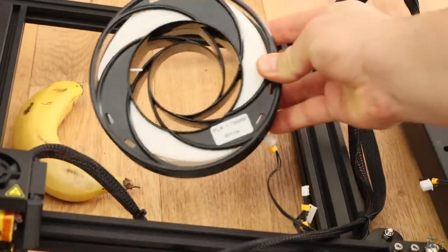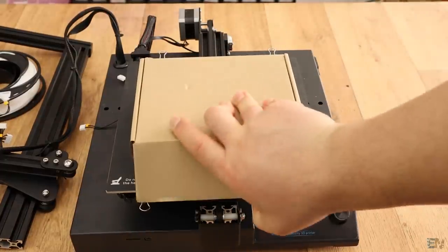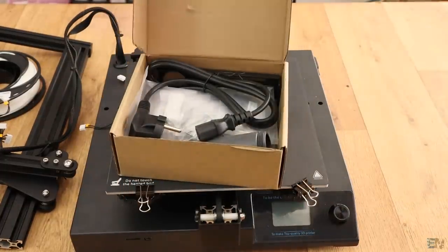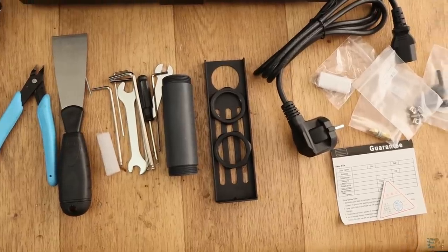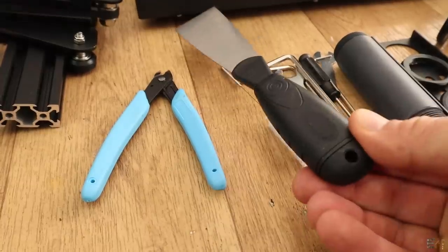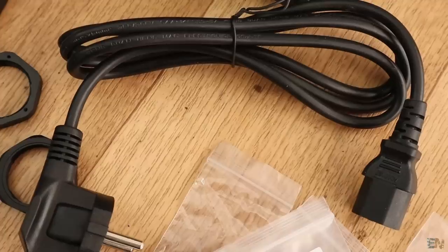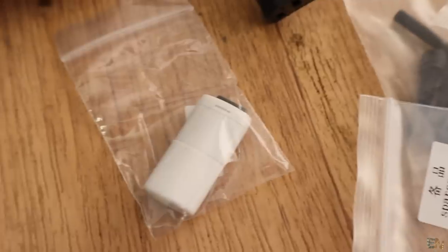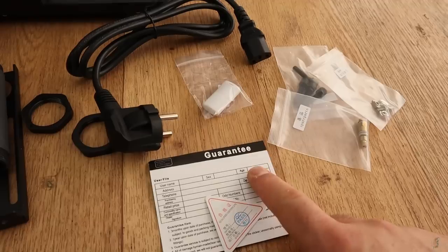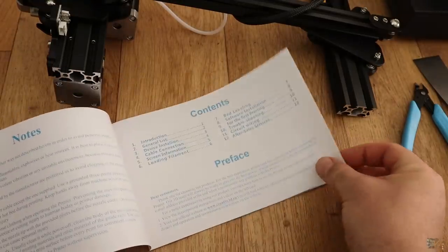We also have a spool with some white PLA filament as a gift and a box with cables, spool holder, screws, SD card and some tools. Inside the small box: some tools together with the print removal tool, the metal spool holder, the main power cable, screws and nuts, the SD card and the guarantee. We also have a quick user manual with all the steps, instructions and settings.